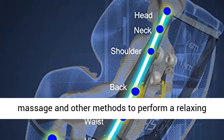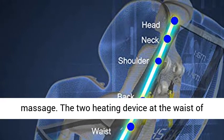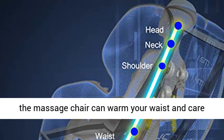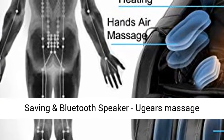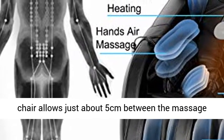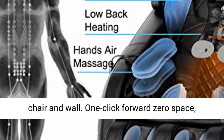The 2 heating devices at the waist of the massage chair can warm your waist and support your health, reaching up to 45°. Space Saving — Ujirs' massage chair allows just about 5 cm between the massage chair and the wall.